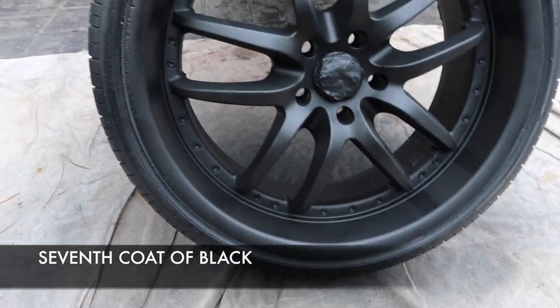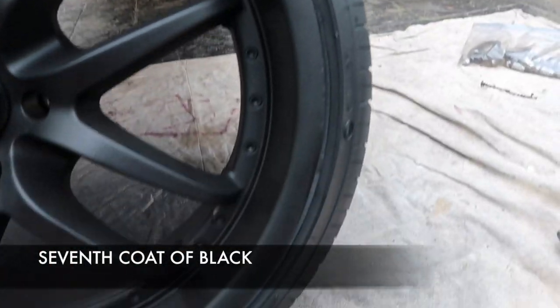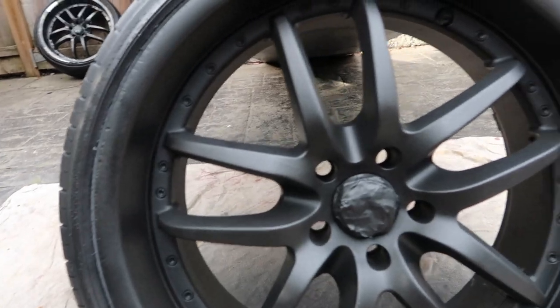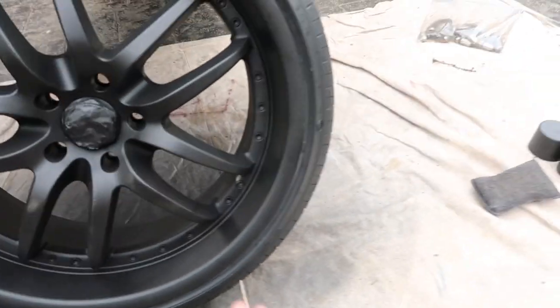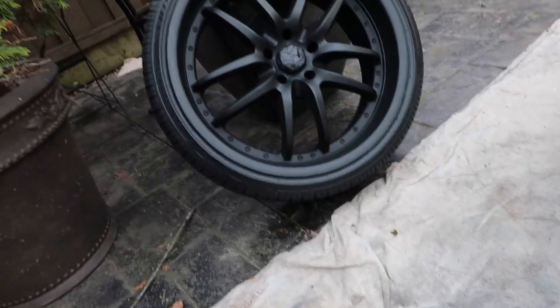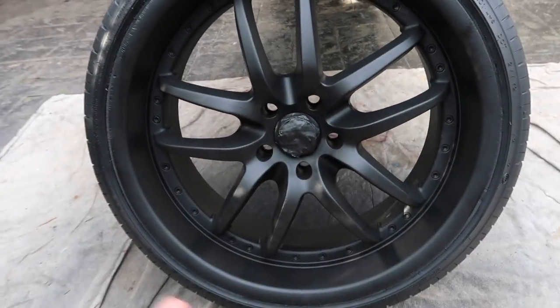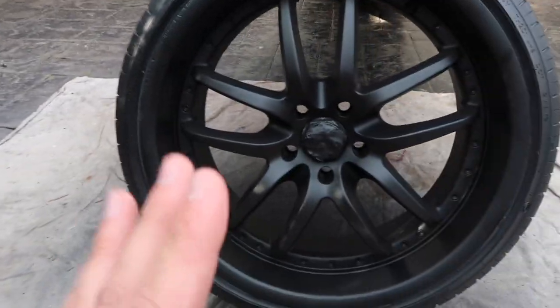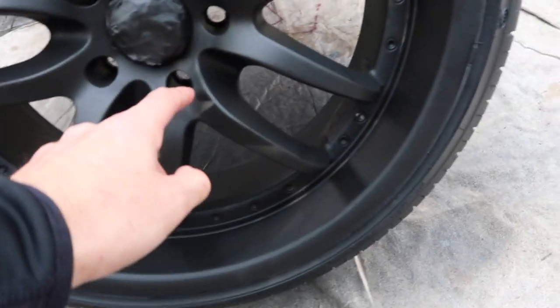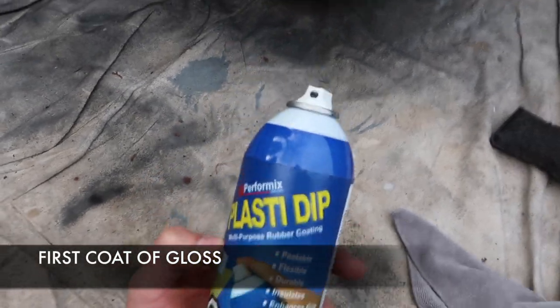We're now on the sixth coat and it's looking pretty freaking good. There's a little bit of spotting but I can't do anything about it — this rim is looking sexy. I'm gonna do about one or two more coats on each good rim. I already screwed up on those two which I'll fix tomorrow. Then I'm gonna add the gloss — probably about two to three coats of gloss. By the way, I just realized the lug nuts are silver so it's gonna contrast really nice.